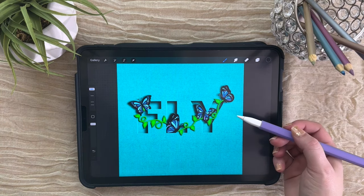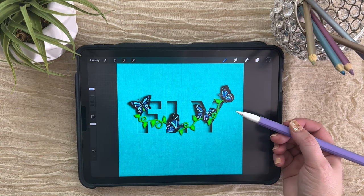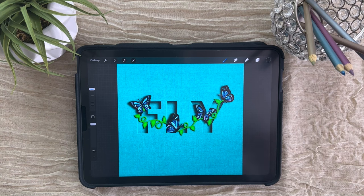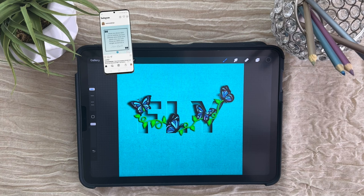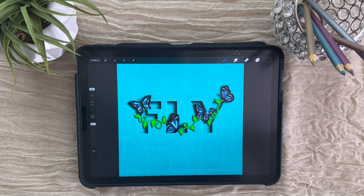And now you have a beautiful 3D filled letter art piece that you can share. I hope you found this helpful — I love showing people how to combine creativity and technology on this channel. If you enjoyed it, I would really appreciate it if you gave me a quick thumbs up below. It really does help out my small channel and tells YouTube that more people should watch this. If you want to learn some more Procreate tips and tricks, make sure that you watch this video next.